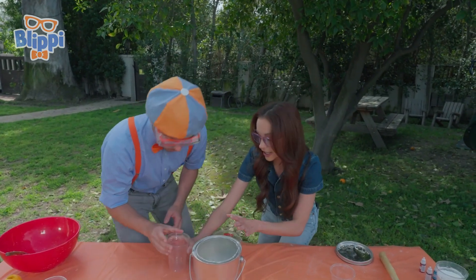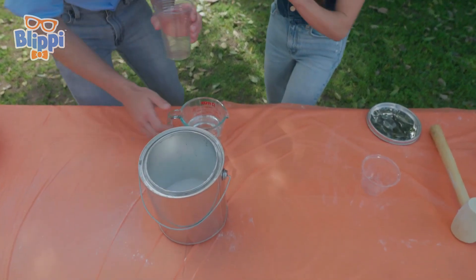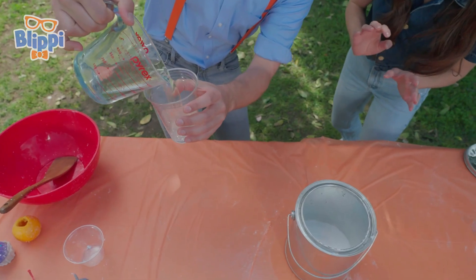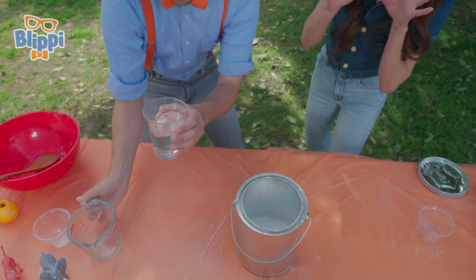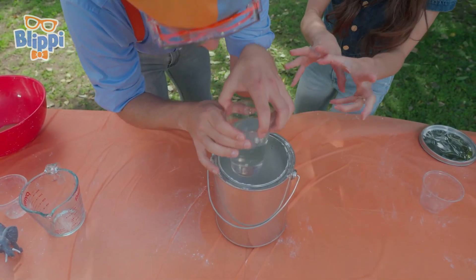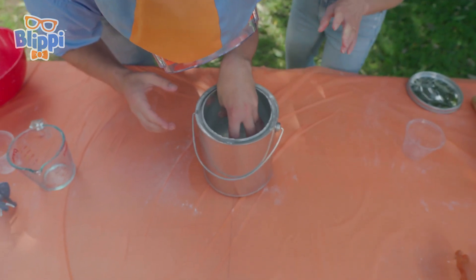Now you want to put your vinegar in this cup very carefully, and then we put the cup inside. Exactly. Don't want to spill any on the baking soda before it goes in. Be very careful — we don't want to kickstart the acid-based chemical reaction too soon. So just softly nestle it into the baking soda, just like that.